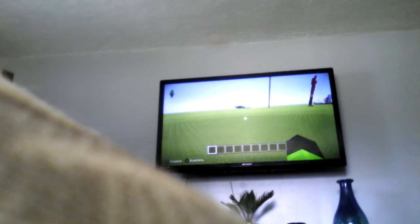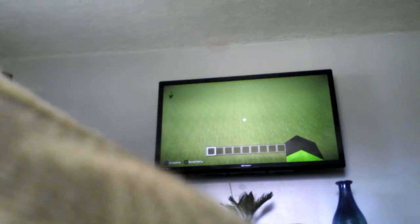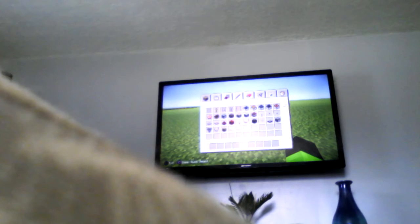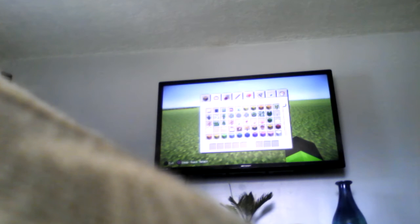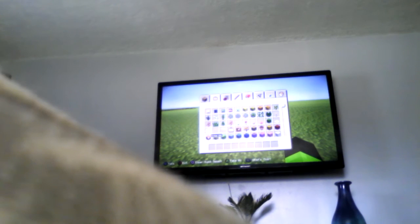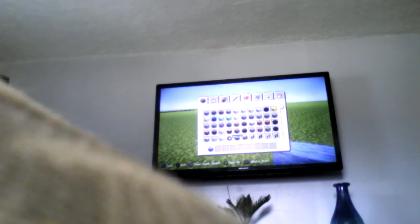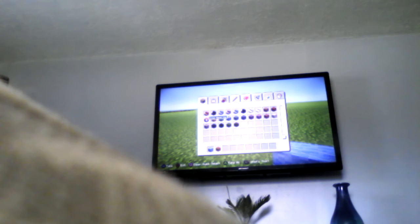Hey guys, Brody here and today we're gonna be doing a tutorial on how to build a Pokémon named Squirtle. Let's get started. You're gonna need light blue wool, you're gonna need orange clay, you're gonna need